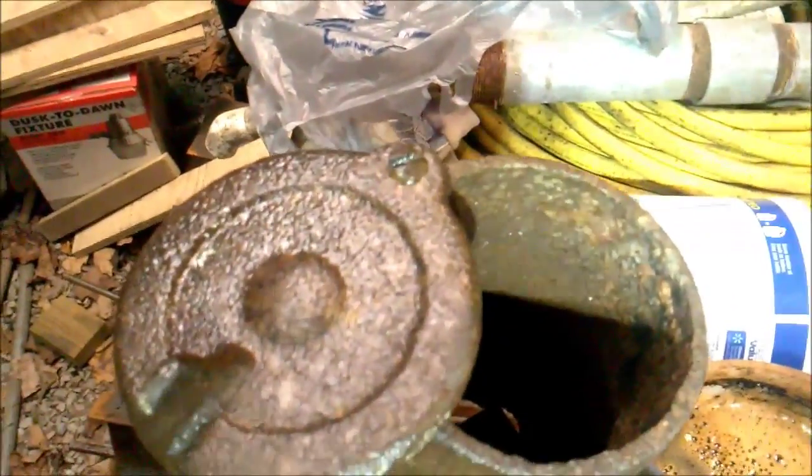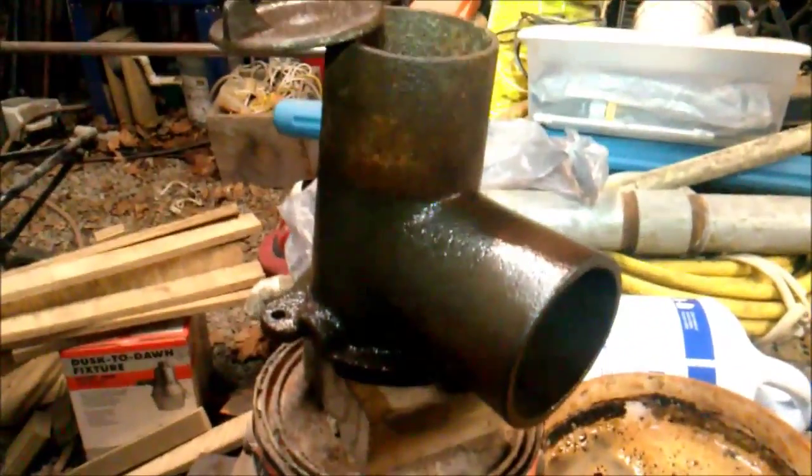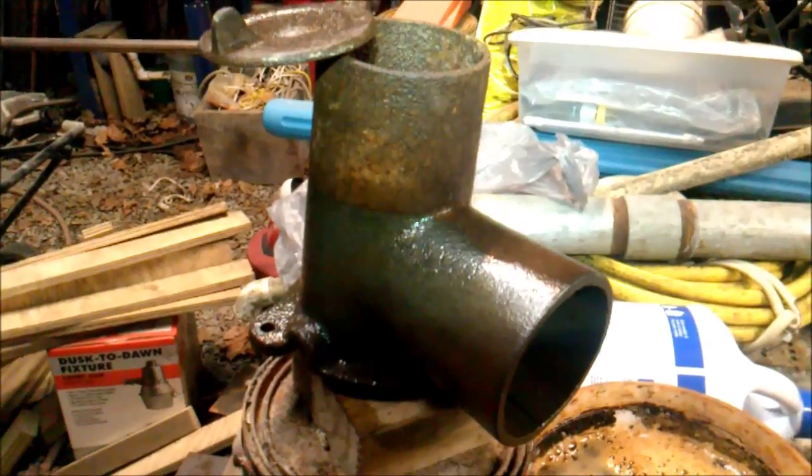As you can see there's a lot of gunk and rust, and within a day or so that whole thing will be looking just like it's about brand new. Anyway, thought you might enjoy that for getting rust off stuff.